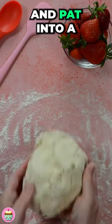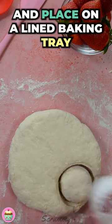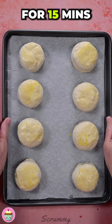Pop onto a floured surface and pat into a round shape. Cut out the scones and place on a lined baking tray and brush with a little egg. Bake in the oven for 15 minutes.